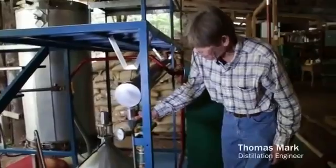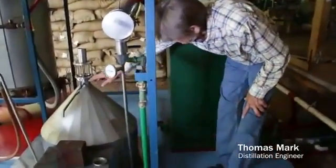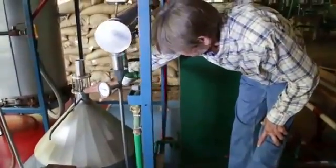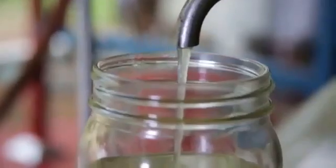They'll drop into this funnel here and down into the tank. The tank will fill up with water and the oil will be at the top. And I draw the oil off right here.